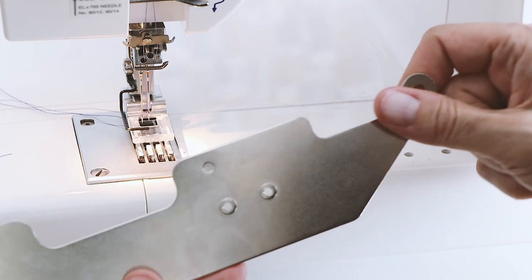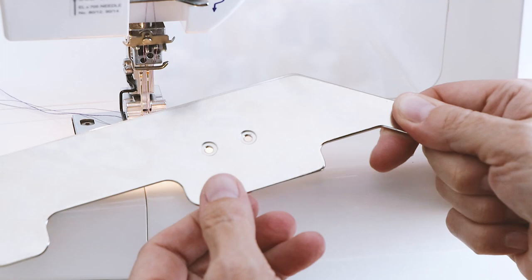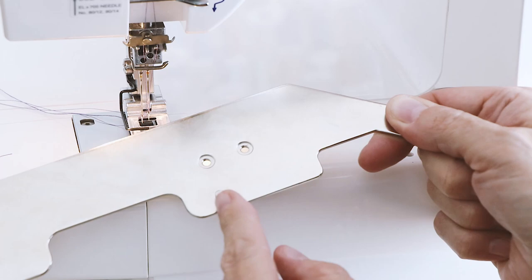We've got here our base plate. We have three holes in it and on the left side you'll find a little knob. It's slightly higher than the base itself.